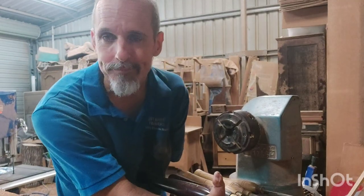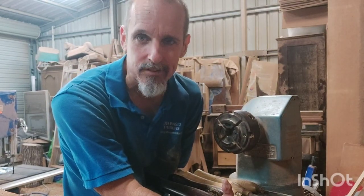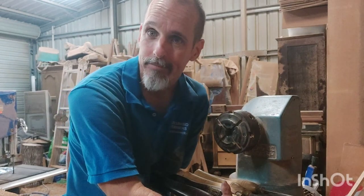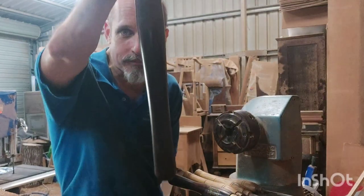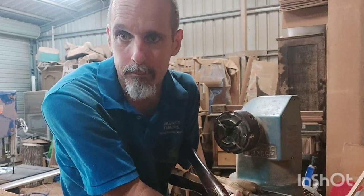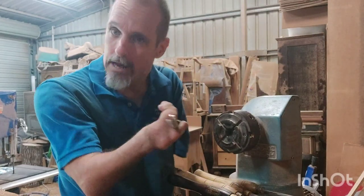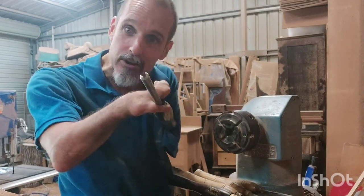Basically five things are what you need — everything else is an additional extra that tool shops want to sell you. The first basic is you need a bowl gouge. A bowl gouge is what you turn a bowl with, but I turn 90% of everything I turn with this bit of weaponry. I do spindle work with this, I do hollowing work with this — it's just about knowing how to control the bevel angle and the presentation of how you present it to the wood.